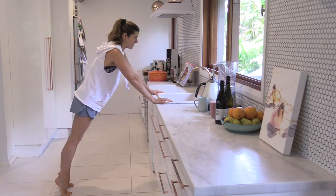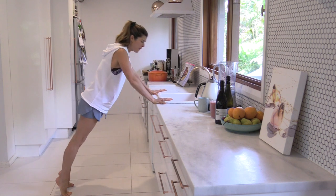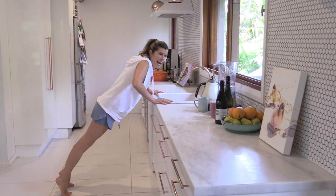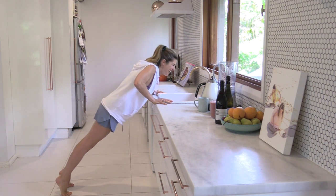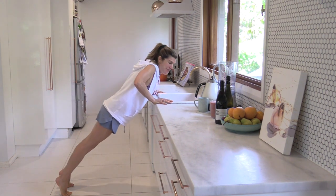Pull into your tummy muscles as you come up and really push that kitchen counter away. Go for about 20 of these, or as many as you can fit in until you're ready with your tea or your smoothie.